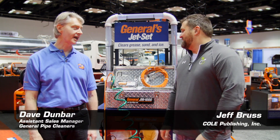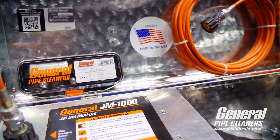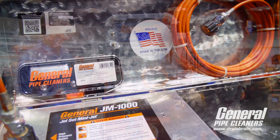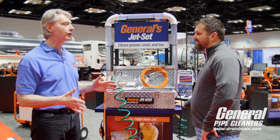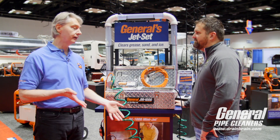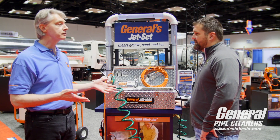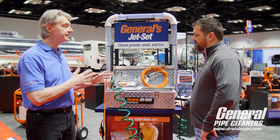Good morning here at General with Dave Dunbar. This is a JM 1000. We're finding that about 80-90% of the grease that's mucking up America's plumbing system is within about 20 feet of a drain, because people put things down a sink, dump it, and it cools and coagulates about 20 feet from the drain. So this thing is designed to get at that.